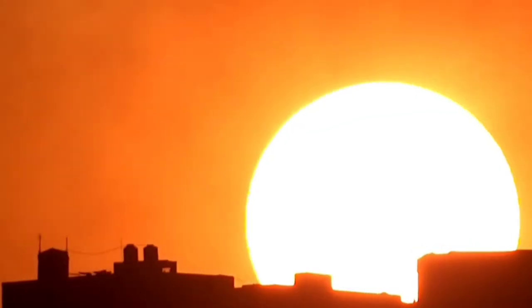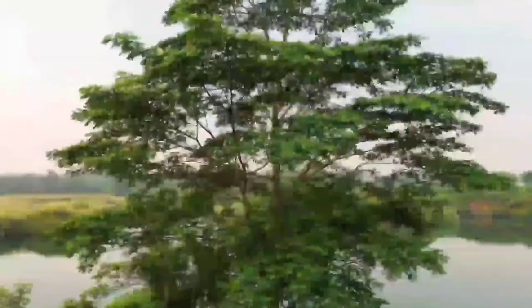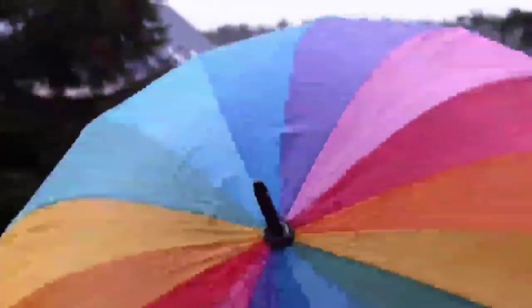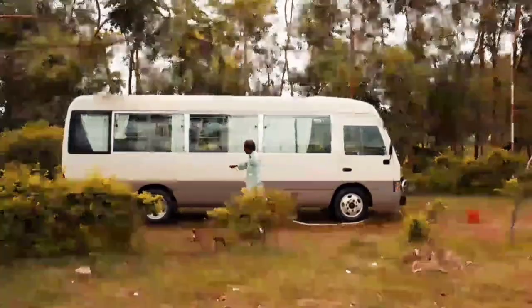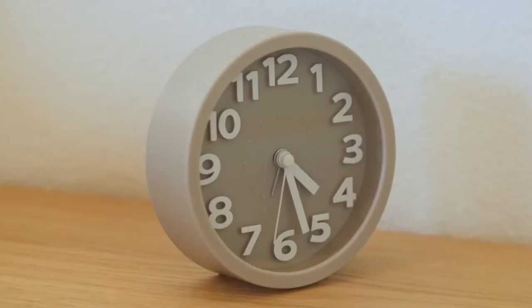S for Sun, T for Tree, U for Umbrella, V for Van, W for Watch.